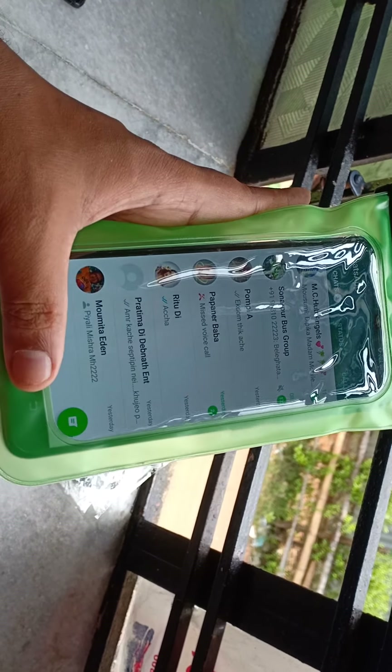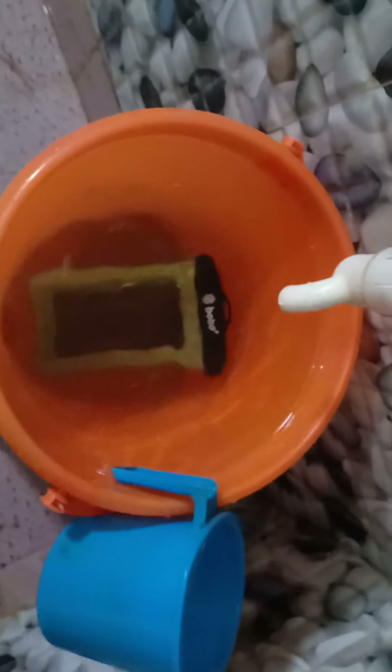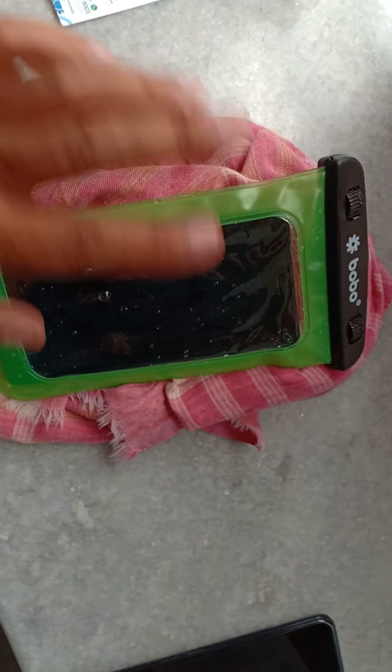The touchscreen is working fine — it's very easy to use. It's really awesome; it actually serves my purpose. The camera is also working fine — pretty cool. I think the camera quality has increased. Video is also working. Back button is also working. Great — touchscreen, camera, video, and buttons — everything is working fine.